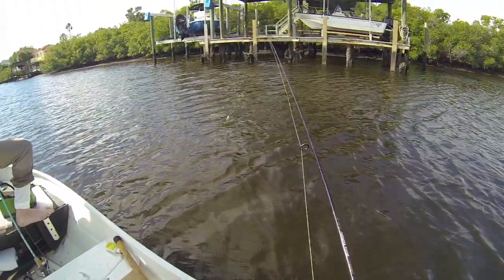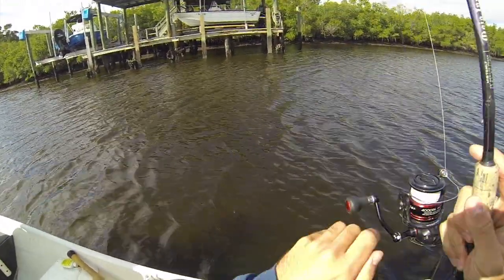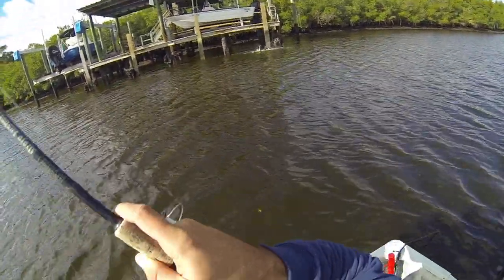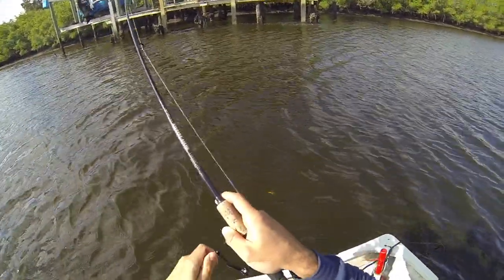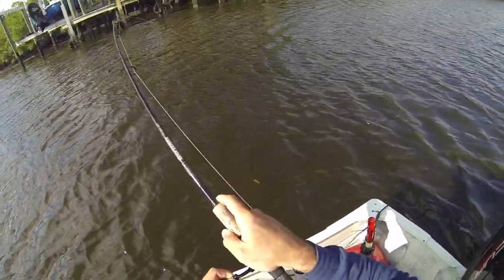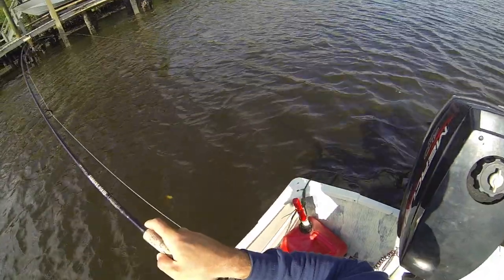I like how we're just on a sheepshead mission. My drag is so loose. What is that? I'd say it's a snook. You got the net right behind you. It's a tiny piece of shrimp.